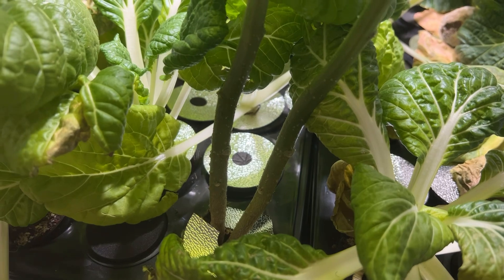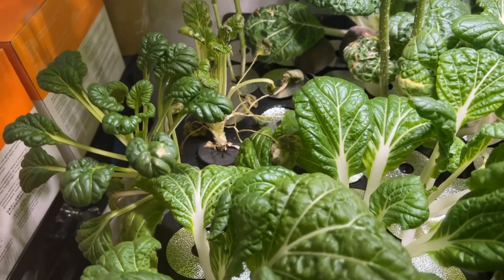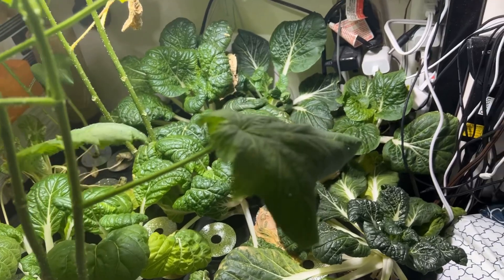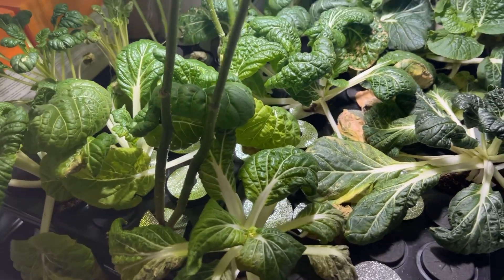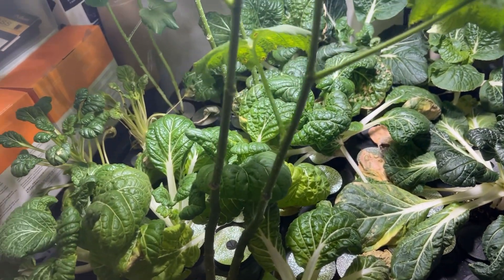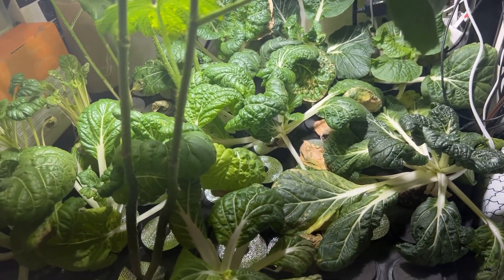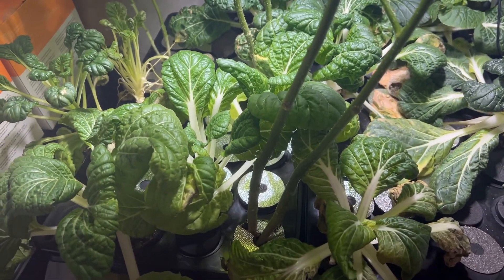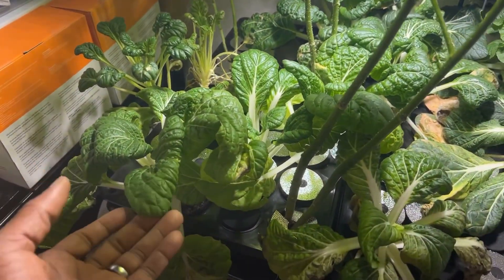I just wanted to do a little video to show my indoor garden and show me practicing growing food, because you don't have to have a lot of space or a big backyard. You can grow some food, and I decided to do little YouTube videos to hopefully inspire others to just try a little something — it doesn't have to be perfect, as you can see mine ain't perfect.